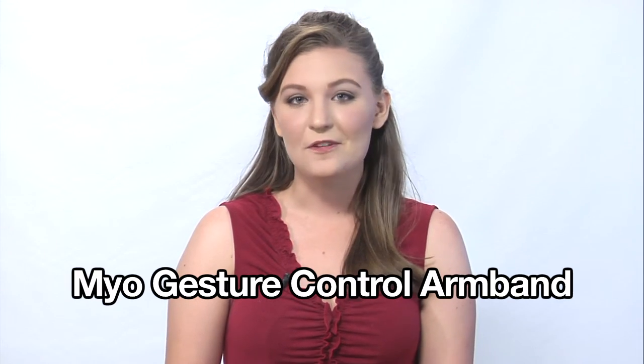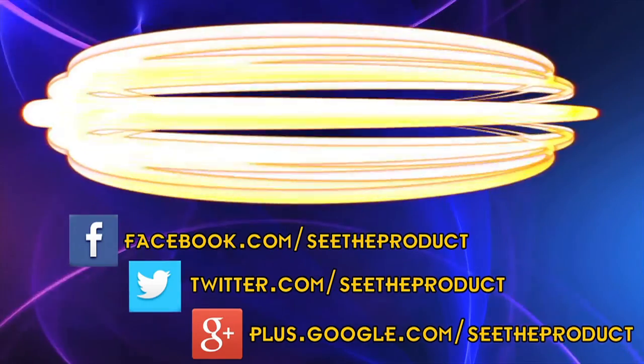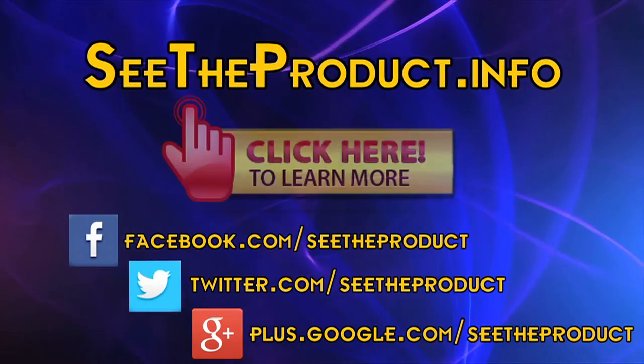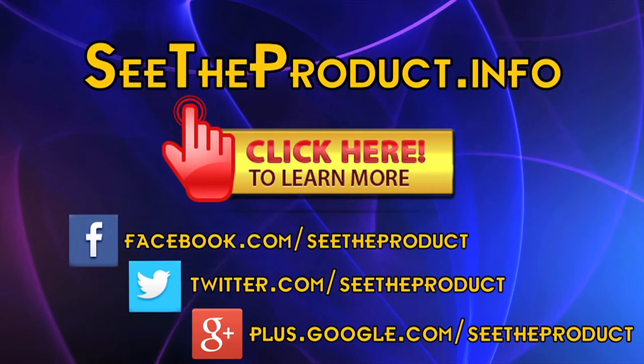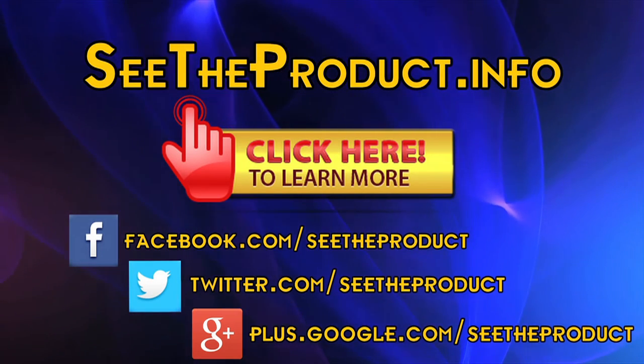Thanks for checking out our review. To find out more about this product, click on the link now. To see more about this product or to see reviews on other new electronics, go to seetheproduct.info. Please like and follow our page.